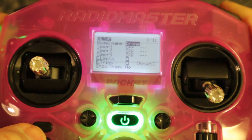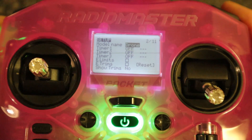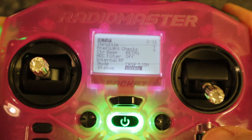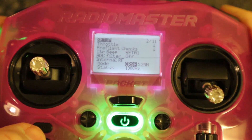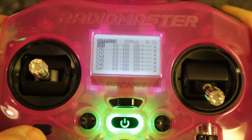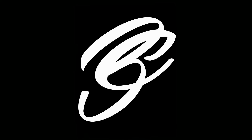Going through the screens: here we can set up timers, which I don't normally do for a drone. This is where we will later bind our receiver to our radio — you can see internal RF is switched on and it's set to Crossfire, but we'll go through that in another video. Then flight modes, which we're not using at the moment; our inputs; the mixes; no curves; no logical switches; and special functions — that's it.